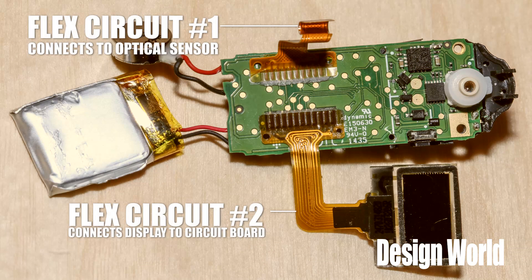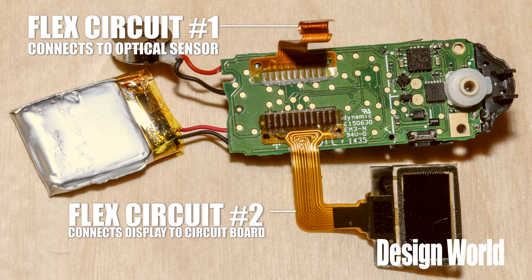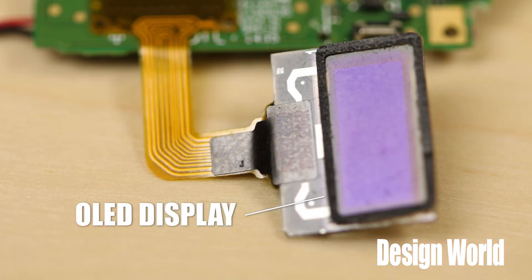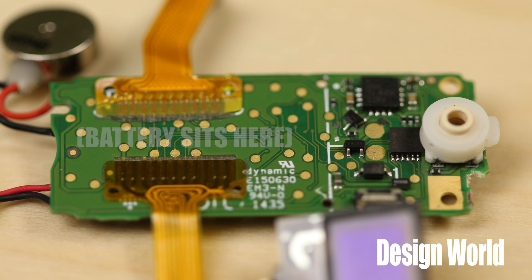There are actually two flex connectors. One for the optical sensor we mentioned; the other connects the display to the main circuit board. The display is an OLED, which makes sense because OLEDs consume relatively little power compared to some of their alternatives. Both those flex connectors attach to the bottom of the Fitbit circuit board. The lithium polymer battery sits next to this side of the board. That doesn't leave much room for the circuit board components, but there are three components on that side of the board that we should talk about.